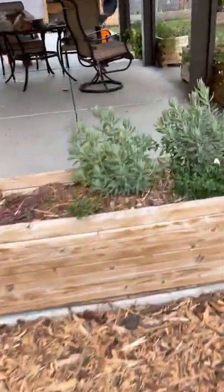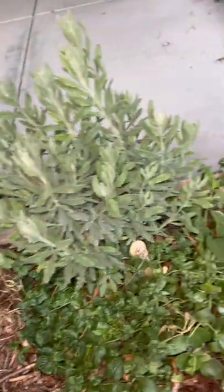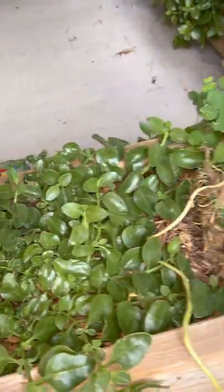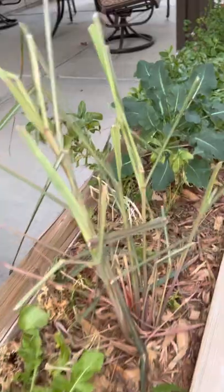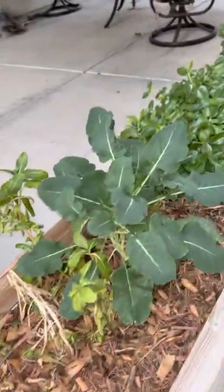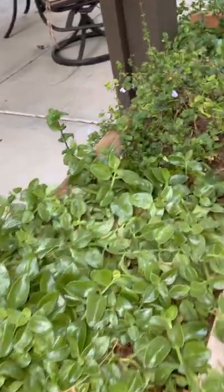These are the other herb boxes that my wife planted — she planted all these herbs in here. I've enjoyed a lot of gardening tips from other gardeners the three seasons we've been here. We bought this house in 2017.